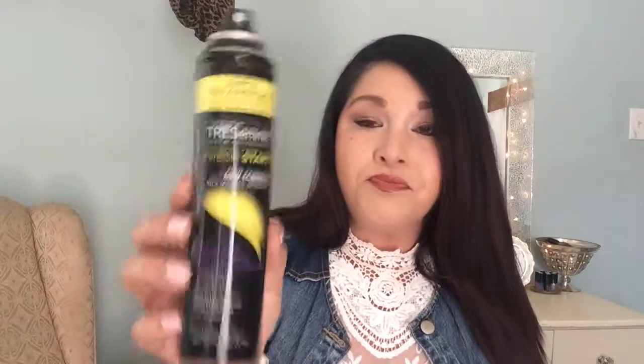I love all of Tresemmé's products — I use their shampoo and their oil at the ends of my hair, so this was a pretty good one. Moving on to the second dry shampoo: just so you know, all of these last me about three to four weeks. This one actually still has quite a bit left. It is Pantene.